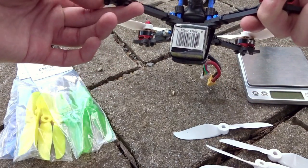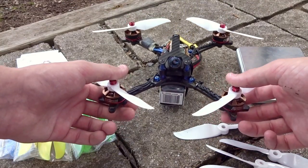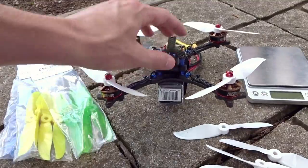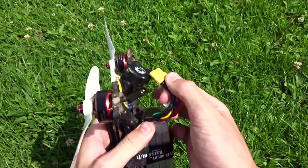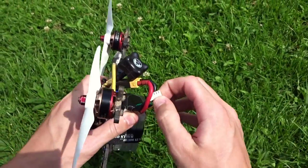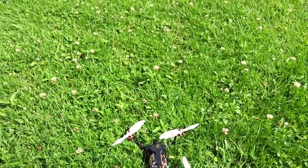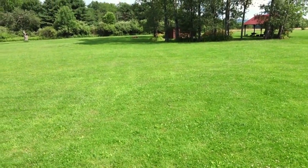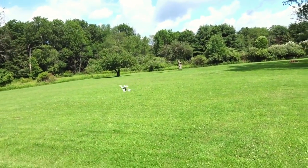I'll be doing a little line of sight flight to give you an impression of them and to hear how they sound, because dual blades definitely do sound a little bit different. Then we'll do some FPV adding the GoPro on top. Here we go with the Floss and the Cyclone V3 dual blades on — just a quick LOS pass to give you a feel for the noise.